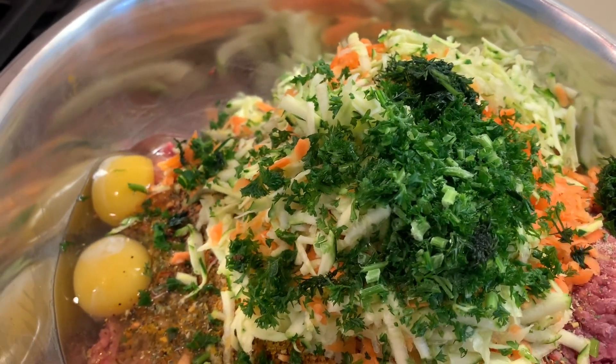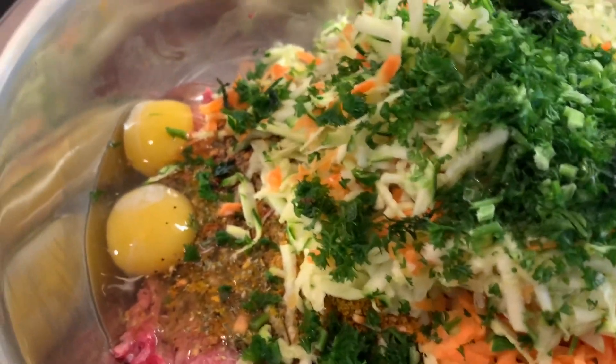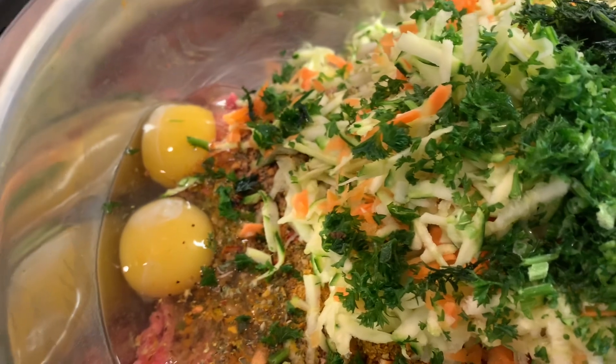Now I have all my spices in, my vegetables, my eggs — everything ready to go. I'm going to give it a nice mix now.